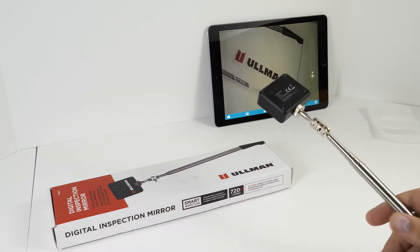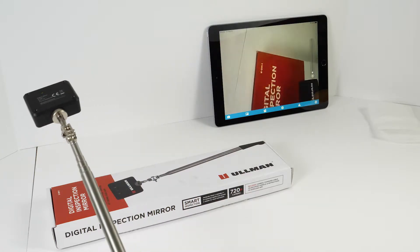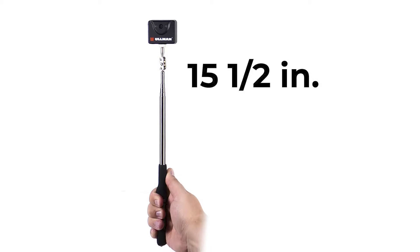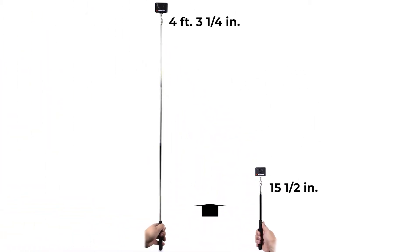Now you can see everything the camera sees right on your smartphone or tablet. The head flexes to any angle, and the telescopic handle allows you to extend it just a little bit or all the way to its maximum length.